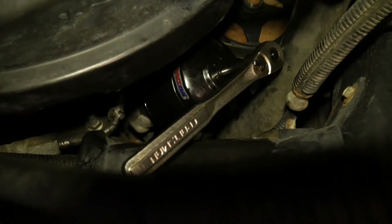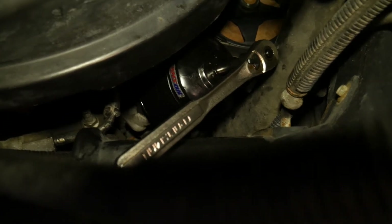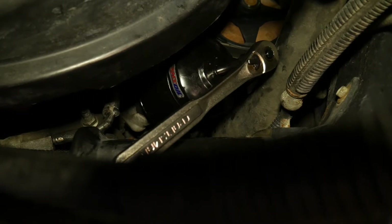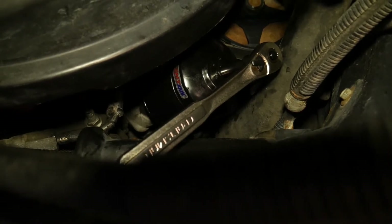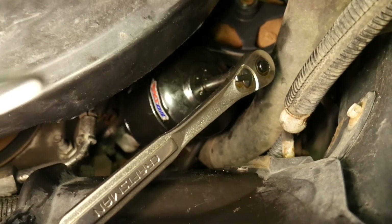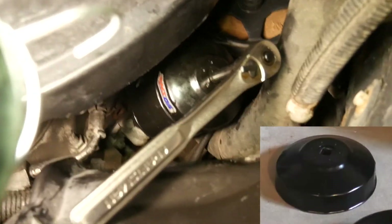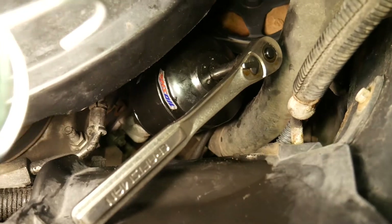Here I'm using a filter wrench that grips the flutes on the end of the filter and is turned with a 3/8 drive ratchet. Space is limited so it's good to have a couple different types of wrenches. These wrenches are available from Amsoil and fit the EA filters. This particular one is a 93mm for the EA-011 filter.